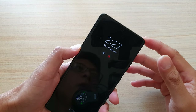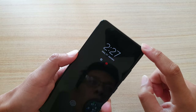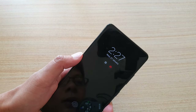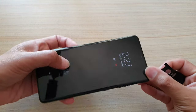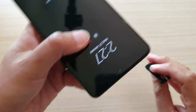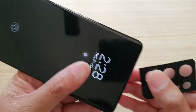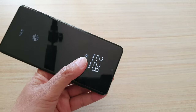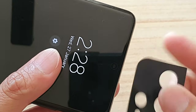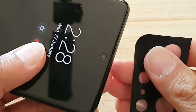In this video we're going to take a look at where the hidden ear speaker is on your Samsung Galaxy S21 series. At the top, if you look closely, there is a small gap — it's very hard to see, but if you zoom right in, just above the camera there is a small gap right there.